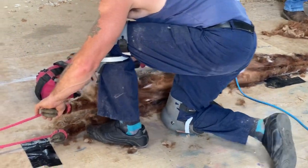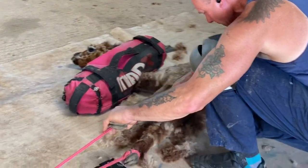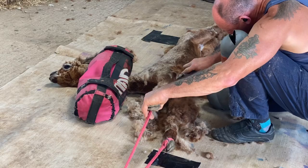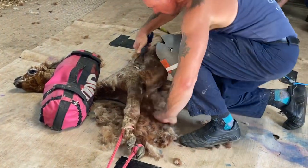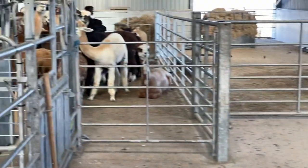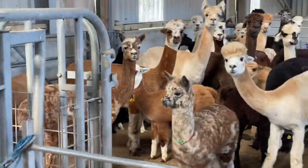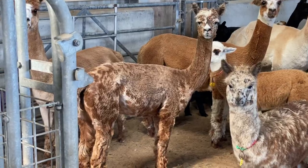I'm sure that shearing alpacas is much more stressful to the owner than it is to the alpaca itself. You see, she's quite happy with this. In fact, her mum is Purdy. Purdy's just stood watching all this going on, ready to say hello as her cria comes back.